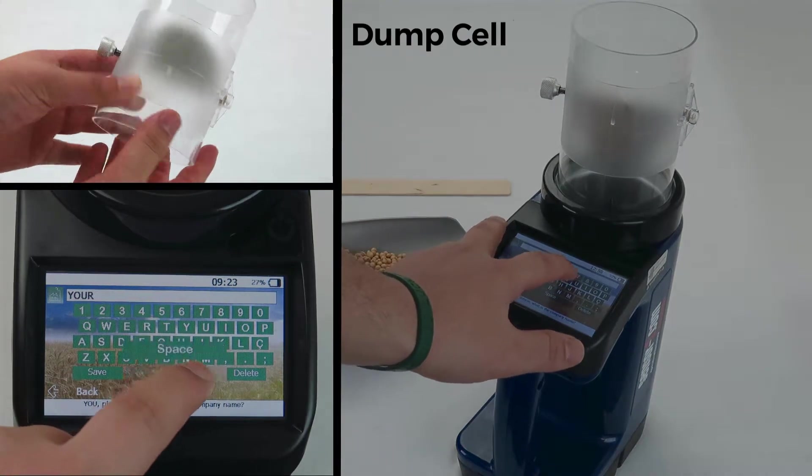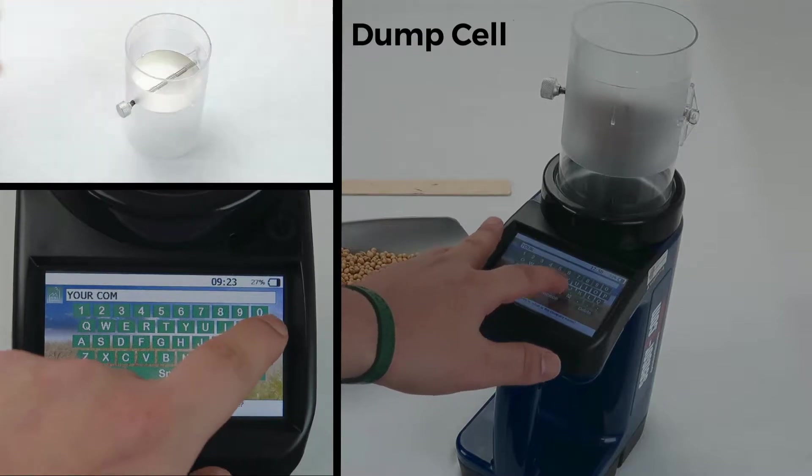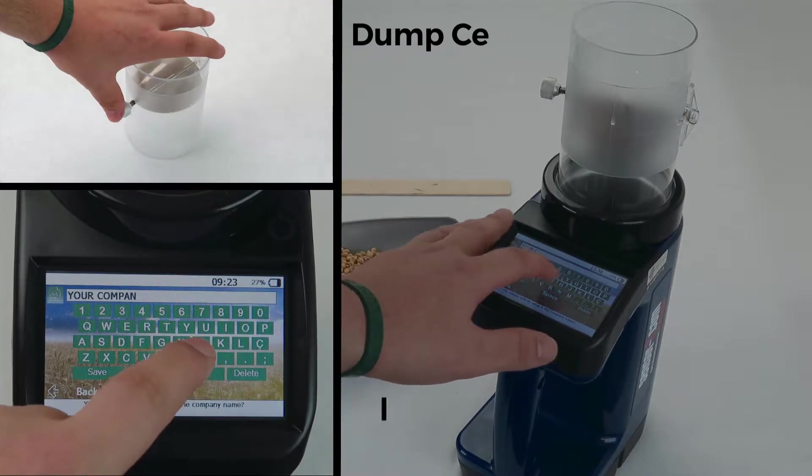To set and reset the dump cell, flip it upside down and push in the knob until the plates fall into place. Flip back right side up, and it's ready for seed to be added.